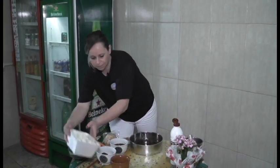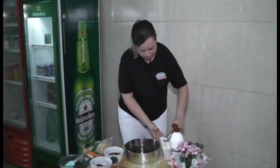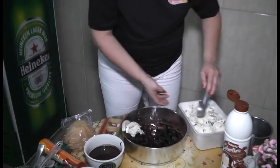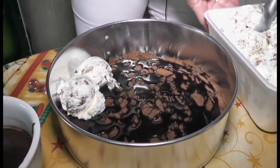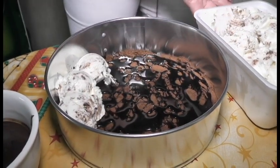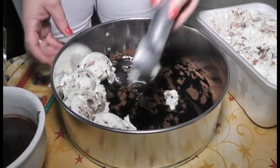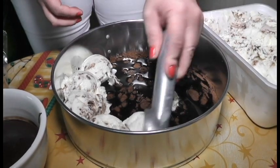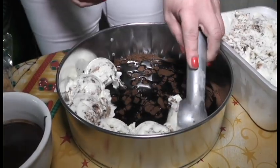Agora a próxima etapa: a gente vai começar a cobrir essa base com sorvete. Pode colocar qualquer recheio, qualquer sabor de sorvete. Esse sorvete que eu escolhi é um sorvete mais neutro, mas você vê o sabor que a sua família gosta, que a criançada gosta, e faz essa torta. Esse sorvete tem recheio de chocolate branco e preto, então combina muito com a nossa torta.